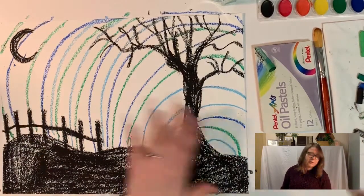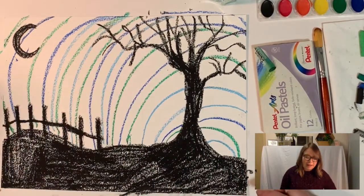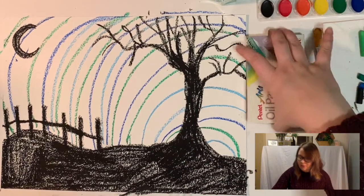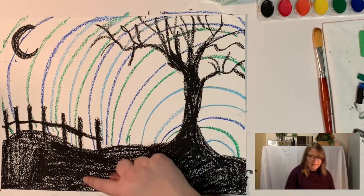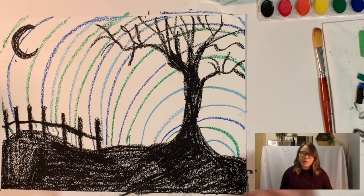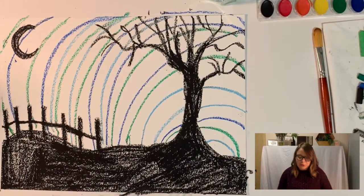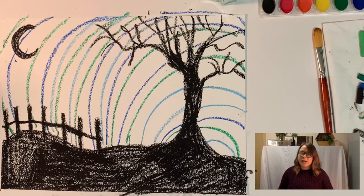Once you've filled the space with lines, not getting too close because we still want to have some white space left over to put paint in, we're going to get to our paint now. Since I used cool color pastels to make my circles in the background, I'm now going to use warm colored paints to fill in these white spaces. So if you used warm colored pastels like red or orange to make your stripes, you're going to now use cool color paints — just use whatever the opposite is.